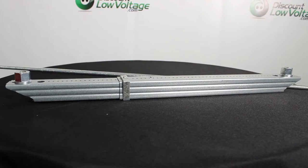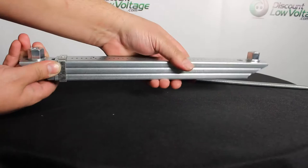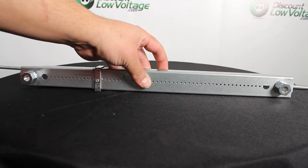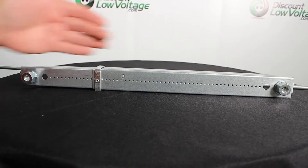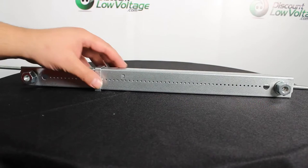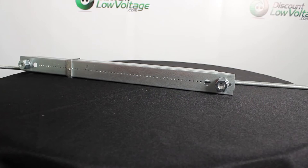Now one of the cool things about this bracket is it telescopes — it extends. You can make it a lot shorter depending on what size you want. The length it will extend to, from that nut to the other, is as short as 12.61 inches and as wide as 20 inches. The rod size it fits is 3/8.